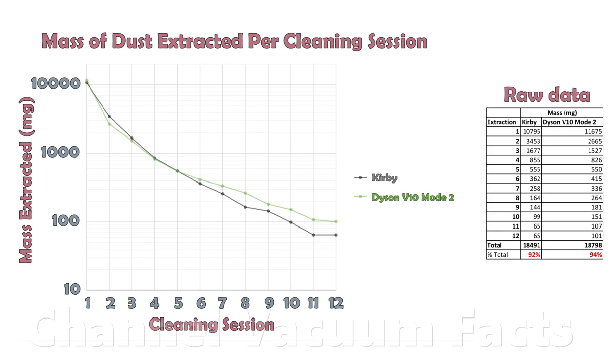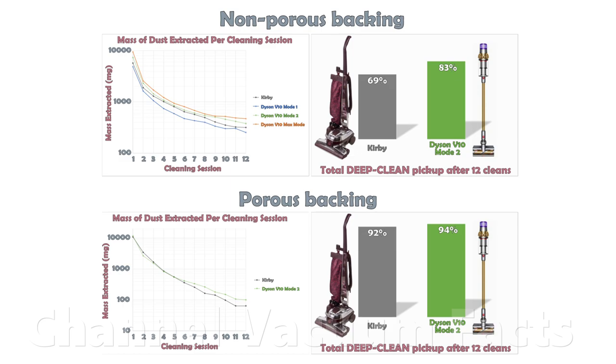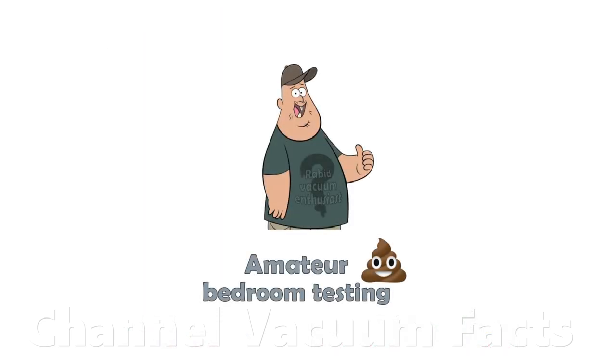Look out for misleading videos and make sure you understand how they deceive you. Don't be fooled any longer, and constructively challenge any nonsense you see going forward. Check through the videos on this channel to learn how to spot the misleading tricks. To quickly summarise: the testing here and in the fourth link in the description on non-porous carpeting shows that the Dyson V10 outperforms what is wrongly considered to be the ultimate mains-powered bagged cleaner. The Kirby's performance is a complete myth on all floor types, especially for real-world dirt levels, and is peddled using flawed testing to mislead you.